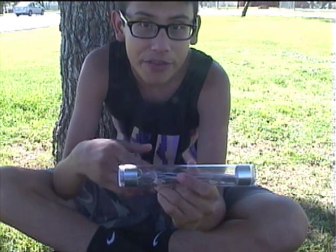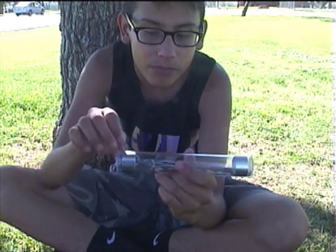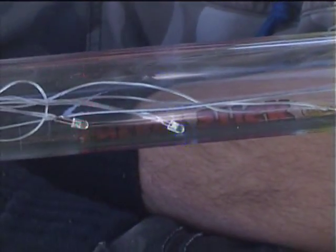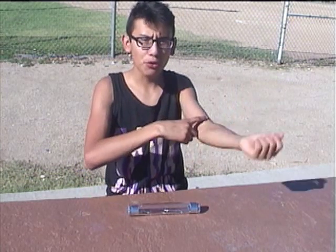Hi, I'm Danny. This is a toy that lights up every time I put a hand on each one of these bands. The toy sends a tiny electric current up one arm, across my chest, and down through the other arm.